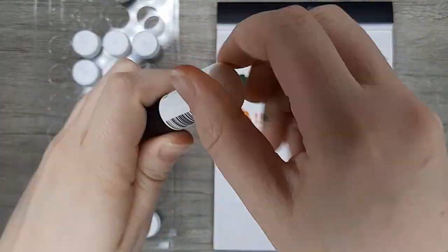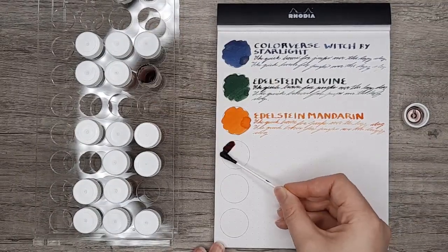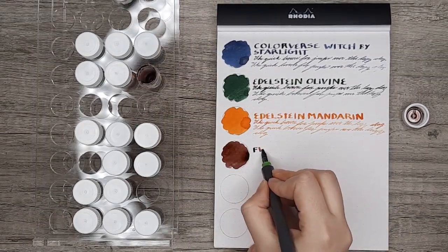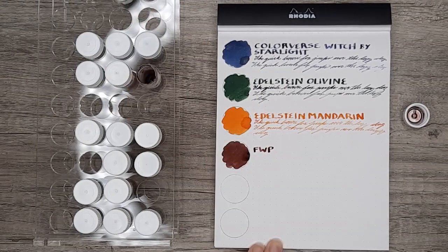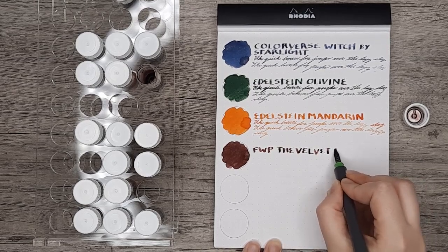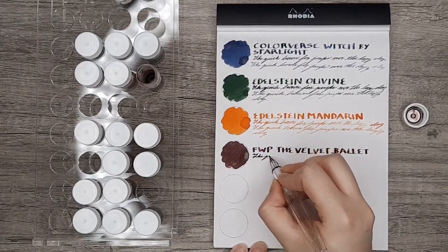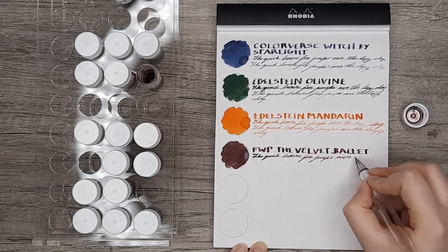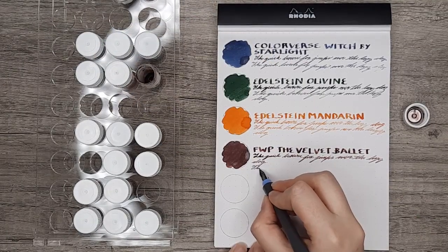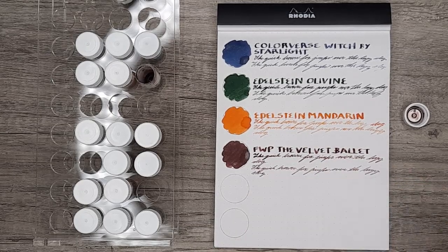After Mandarin, we'll be getting into the Ferris Wheel Press inks. I have the Velvet Ballet here, which I had high expectations for, and I was hoping to be able to give this to a friend, but I honestly did not like it. It kind of reminds me of Diamine Oxblood — it's that dried blood color rather than a deep cherry red. I thought there would be a little bit more pop of color, but with how dark it is and how dark the glitter is, it really blends together in normal writing. I like the idea of this ink conceptually, but in practice it doesn't really work for me — though I know this ink is very popular, and I'm not here to yuck anybody's yum.